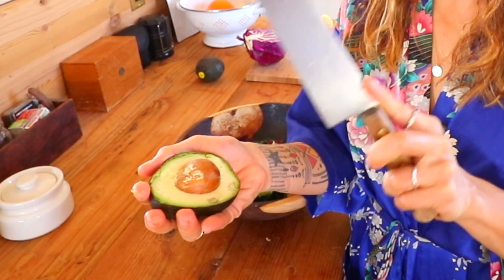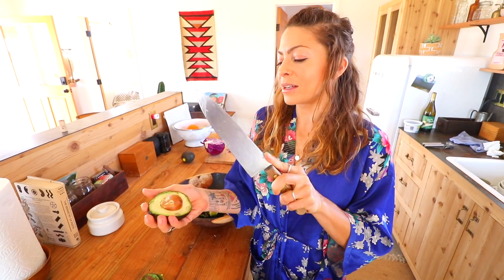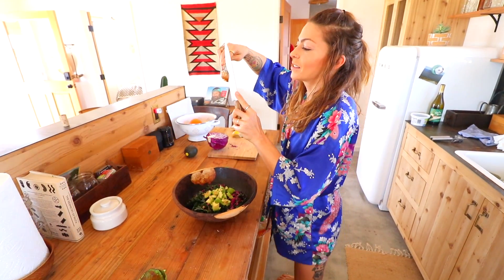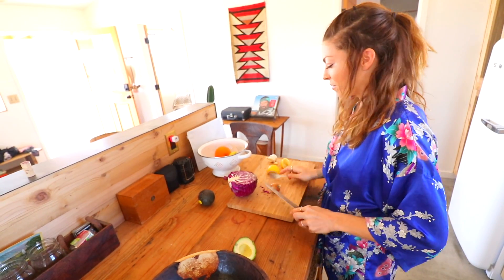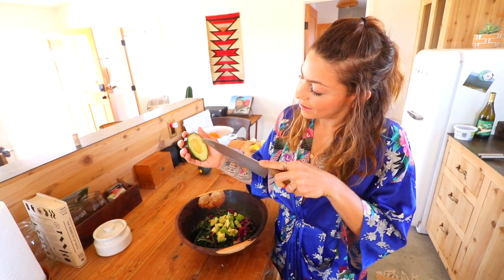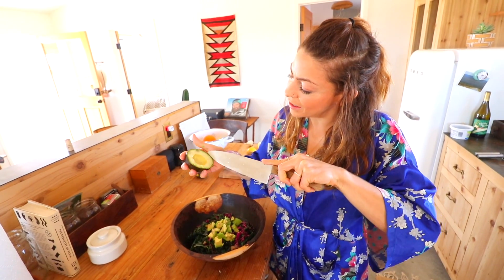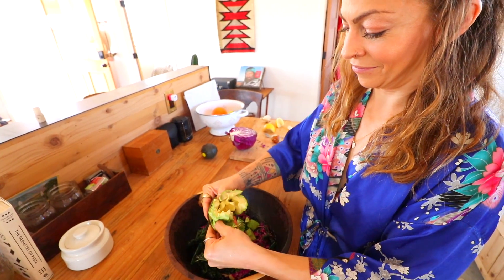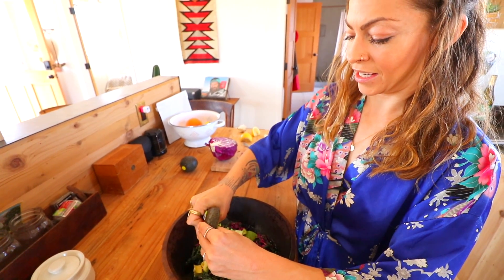Little trick about getting the seed out — whack it with the knife. Don't miss, I always miss. And Elliot's trick for getting the seed off is to thread the fork and pop the seed off — nice and easy. And then we draw little designs in the avocado and pop out the squares. Chunky, chunky avocado.